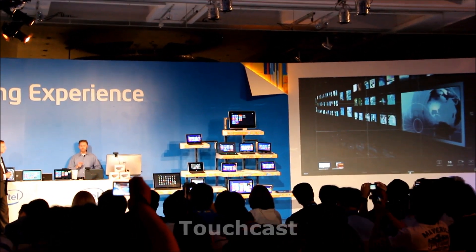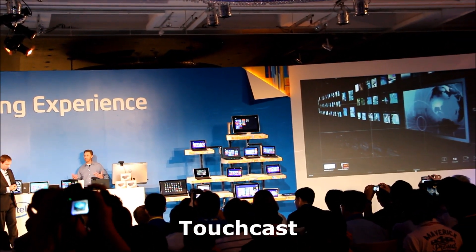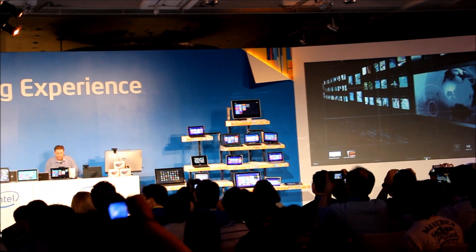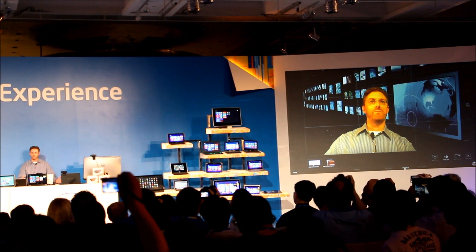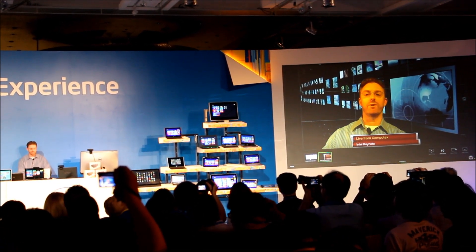A sneak peek for you video bloggers out there — an app that's under development. Let's say you wanted to do a video blog and you were someplace else, maybe on a keynote, and you wanted to be in a newsroom, something like that. I think you can see me up on the screen, and since I'm in a newsroom now, I can get some professional graphics on the screen live from Computex.